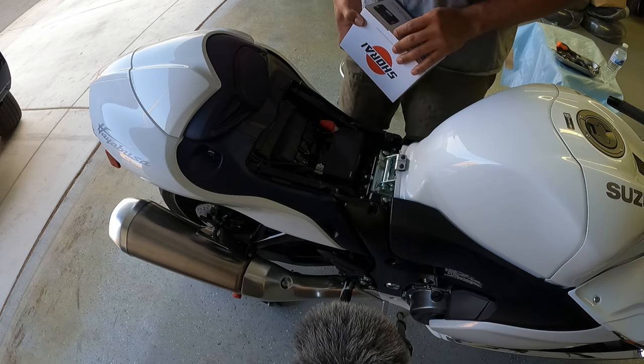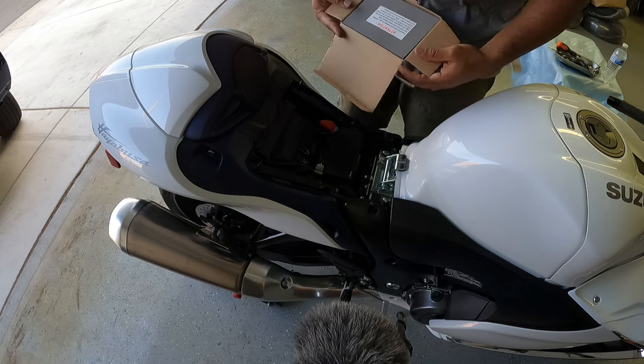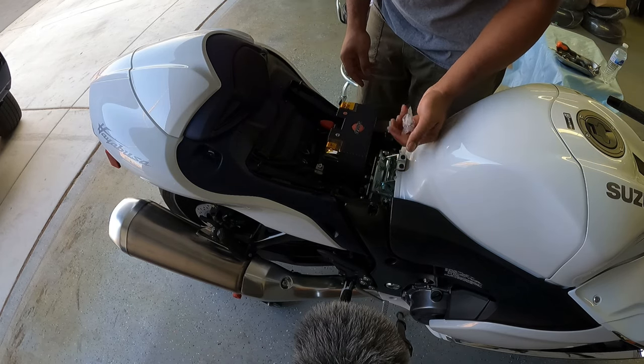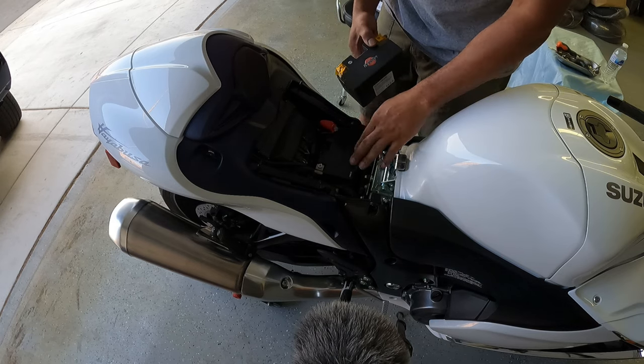If you want to know which battery it is, it is the Shirai LFX19A4-BS12. Let's get this open and make sure our terminals are in a good place. That's perfect. So let's get this one out and then get this new one in, and then we'll weigh both of them as well.